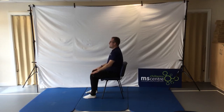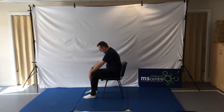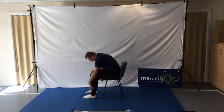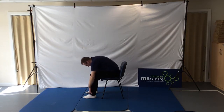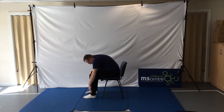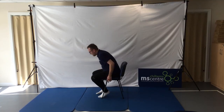Big breath in — as we breathe out, putting chin to chest, rounding through those shoulders, rounding our upper back, rounding through the middle of our back, going down through the lower back all the way into our hips, as deep as we can go. Taking a big breath in, coming back up through our hips, our lower back, now straightening the middle of our back, straightening through the upper back, shoulders back and head back. Well done.